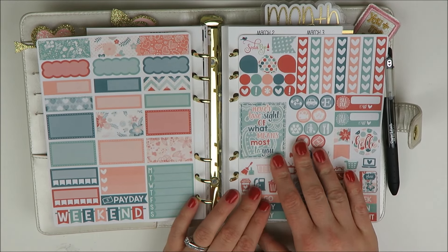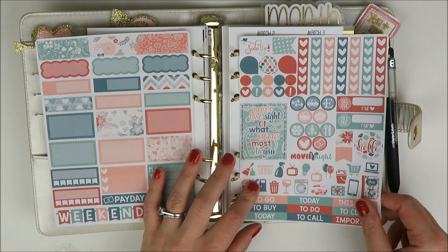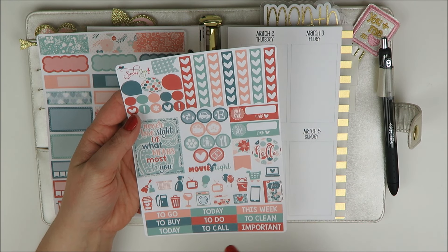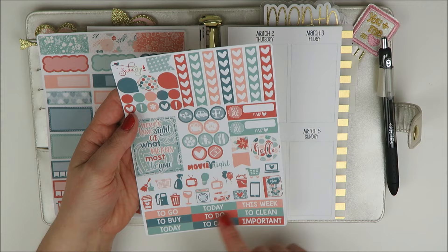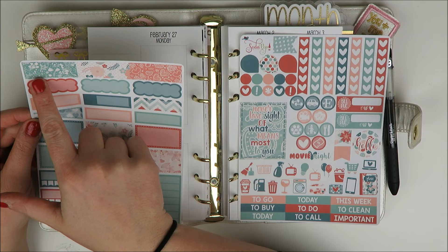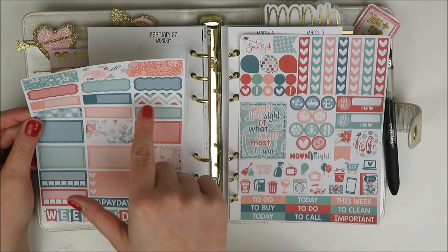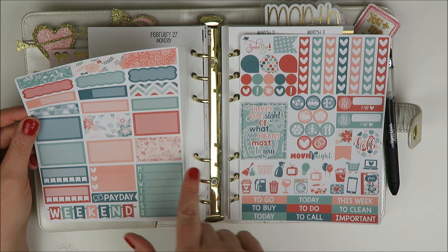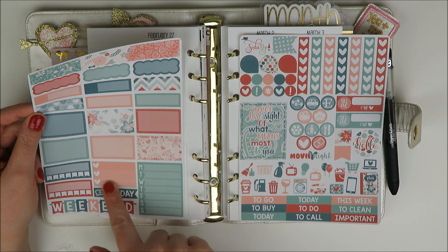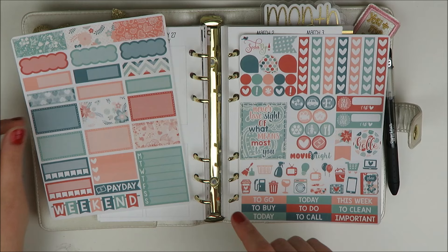I picked up this two-page vertical base kit, which has a lot of the checklist, a cute quote box, tons of icons and functional deco, some headers. The second page is just like perfect for the personal planner, so you get some header washi strips, a bunch of quarter boxes, a bunch of half boxes, habit trackers, a weekly ombre, a little checklist, and a payday flag.